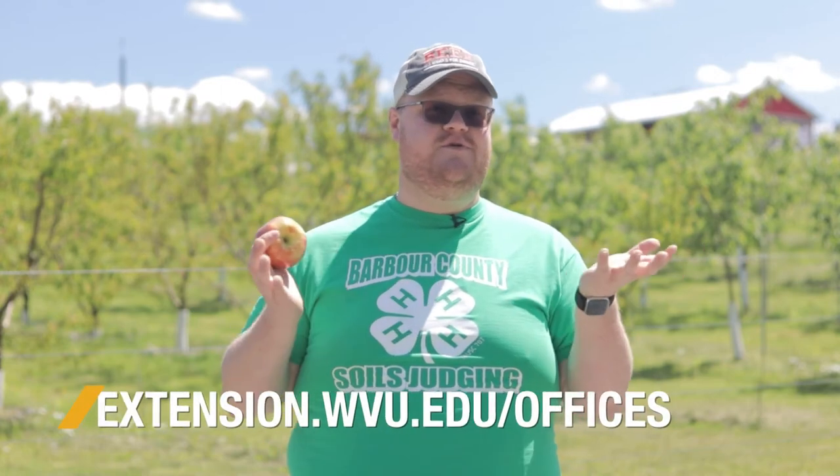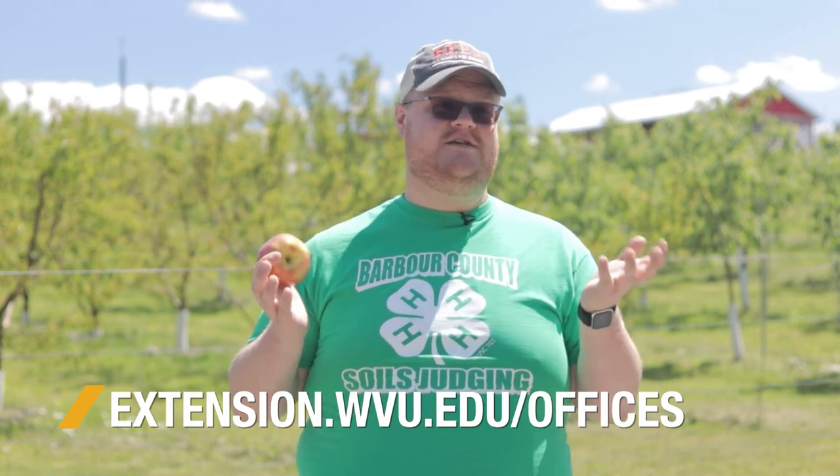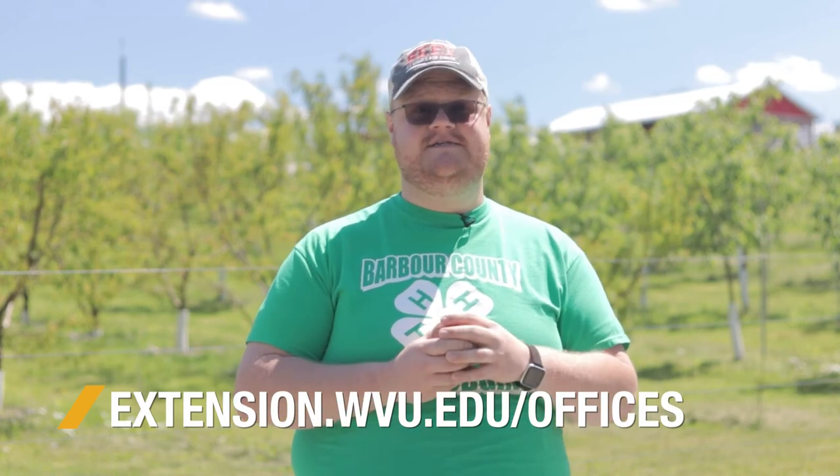If you have a problem or need more information, call your WVU Extension office. They'll be glad to talk to you and come out and do a field visit as well.